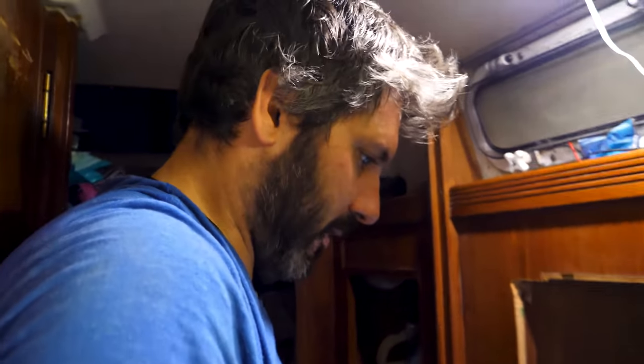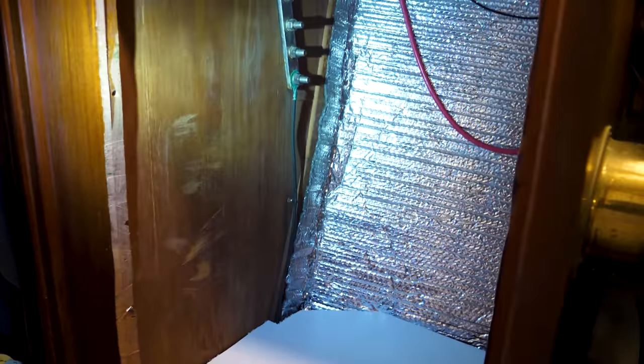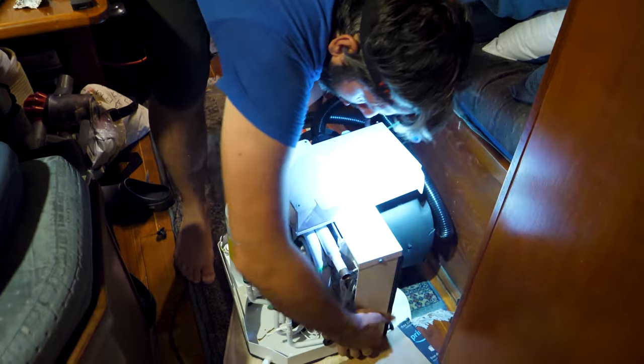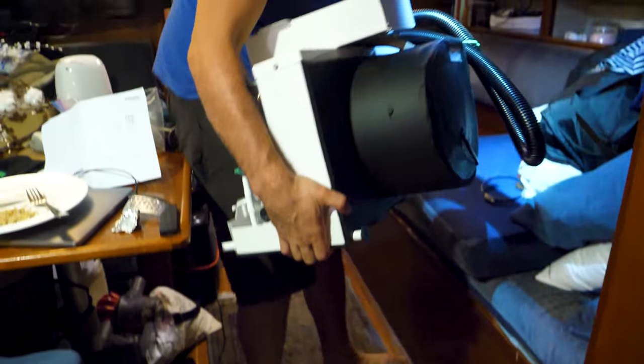I think we can put this air conditioner away for the night, which is really my goal. Tomorrow we'll have to come back and do ductwork, electrical, and plumbing — but it's a start. Let's hope it fits. This thing is heavy.